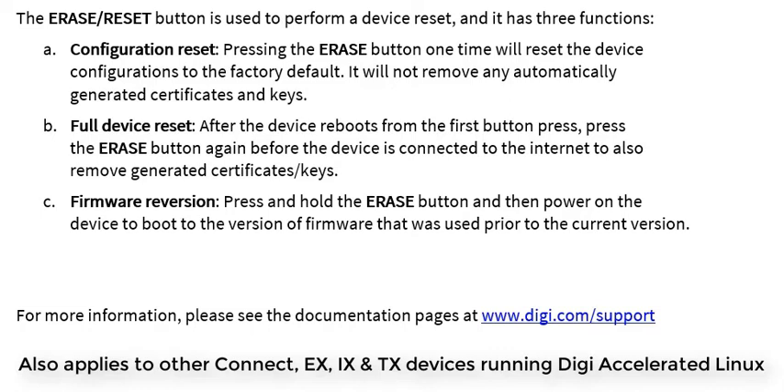It is also possible to revert to the previous version of firmware that was used on the device. To do this, press and hold the Erase button in whilst powering on the device.